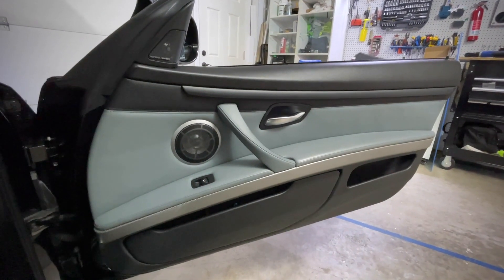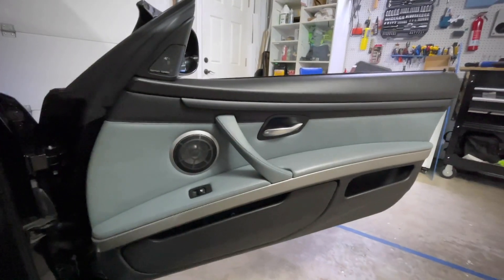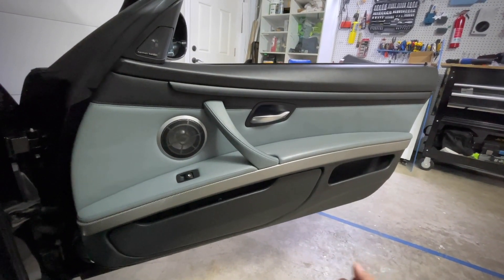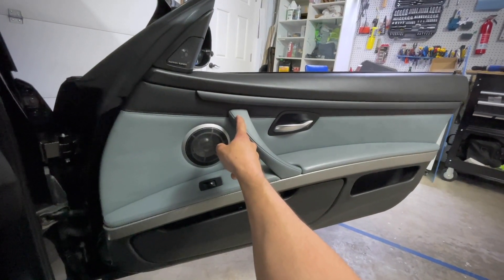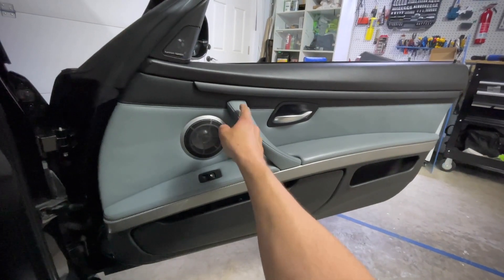First off, to get at the LEDs themselves — the little units live in here — the door skin has to come off. If you're not familiar with how to do that, I'm sure there are other tutorials out there. Remember, there's a T20 behind this. Don't just go reefing on it, yanking on the door wondering why it doesn't come off. That's why, you idiot.